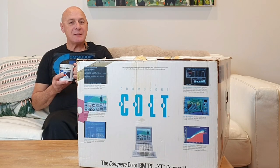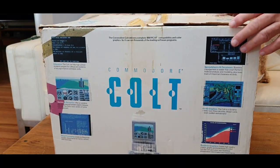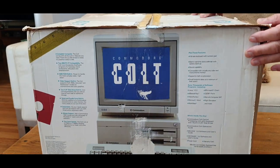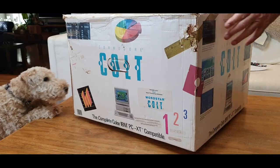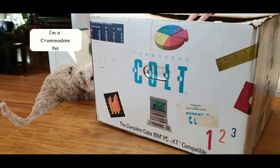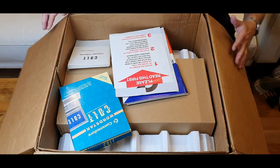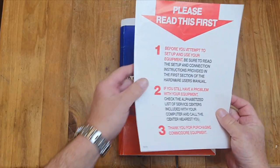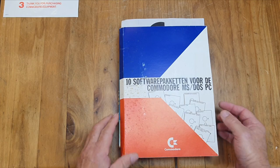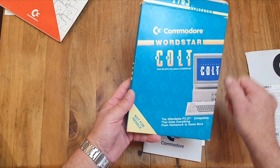This is a 35-year-old computer, and it still comes in its original box and packaging, so just take a moment to appreciate that. Let's check out what's in the box. We have a pack of 10 software disks, an information sheet for the 10 disks. They included a word processor called WordStar for the Colt.